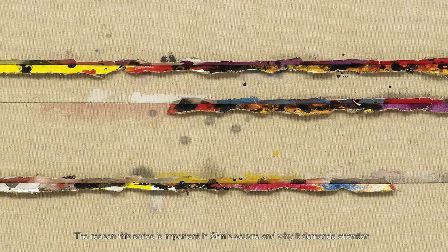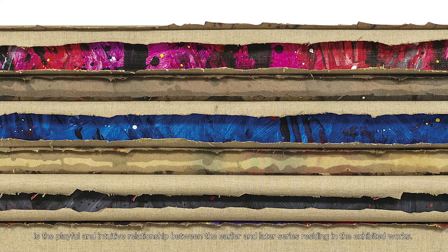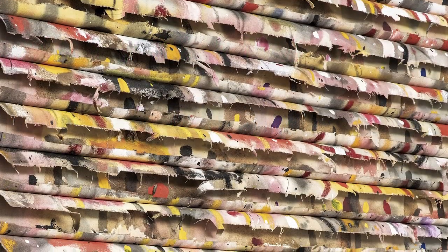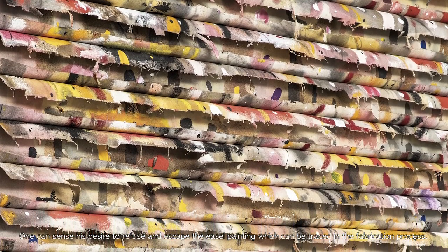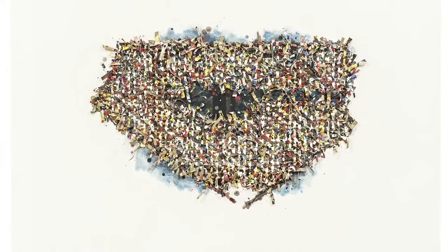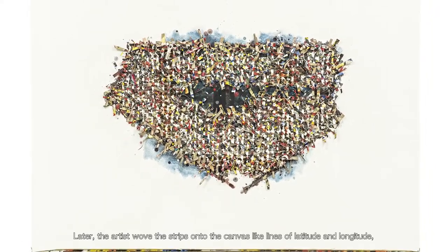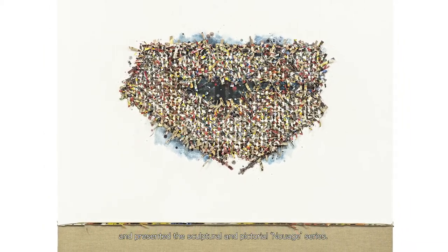The reason this series is important in Shin's oeuvre and why it demands attention is the playful and intuitive relationship between the earlier and later series residing in the exhibited works. One can sense his desire to refuse and escape the easel painting, which can be traced in the fabrication process. The artist wove these strips onto the canvas like lines of latitude and longitude, and presented his sculptural and pictorial Noir series.